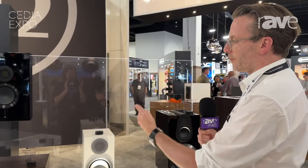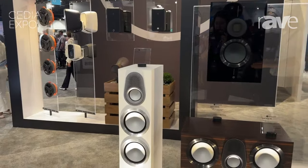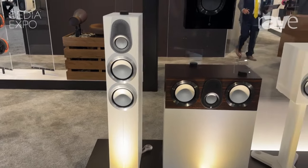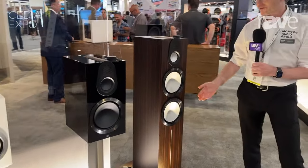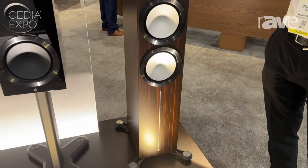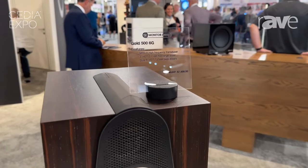Moving on from the Gold 50, the on-wall, and the center channel, we have two new floorstanders. We have the Gold 300, which also uses the six-inch driver, and then we have the largest model in the range — the Gold 500. This product steps up to an eight-inch driver. It's a really bold, impactful performance product and the flagship of the range.